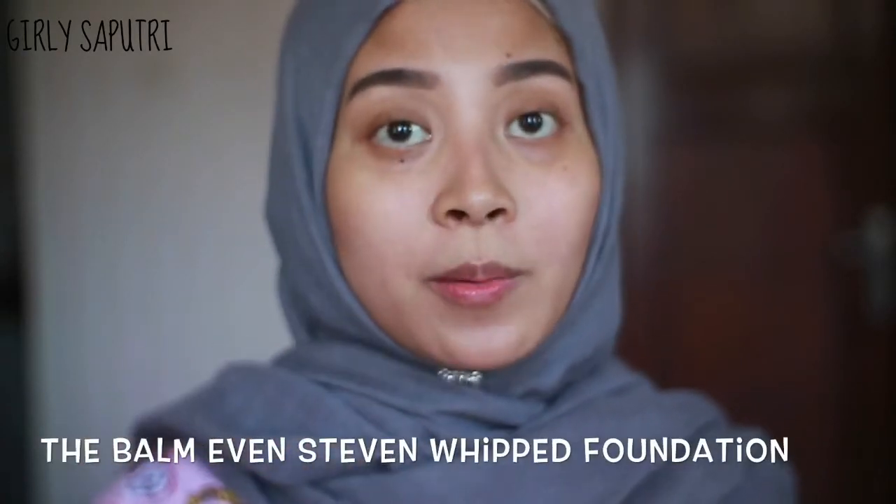Hey everyone, welcome back to my channel. In today's video, I'm going to do a Foundation Friday and a review for the Even Steven Whip Foundation from The Balm.